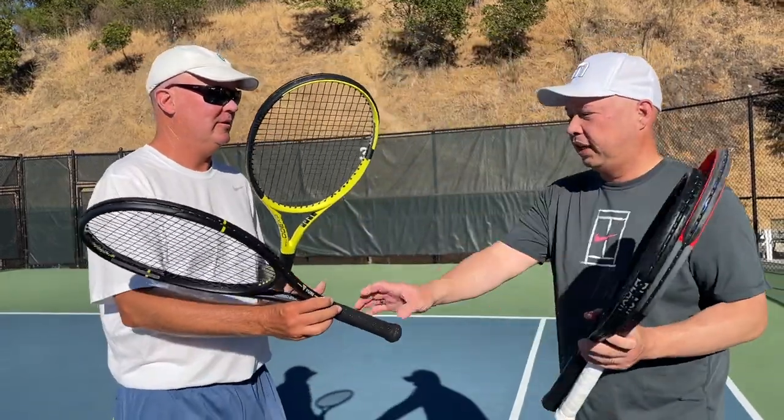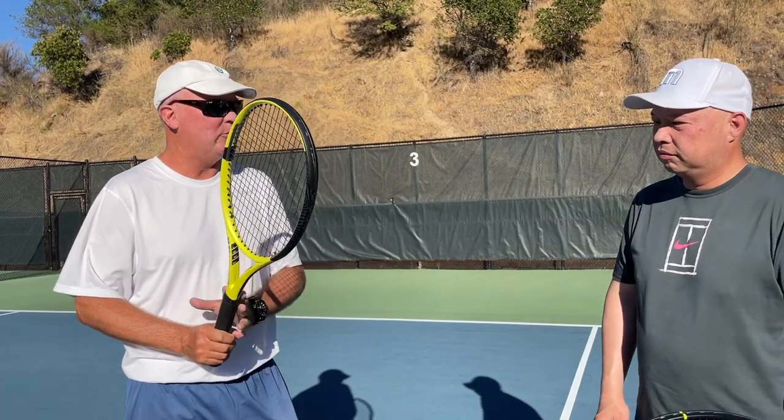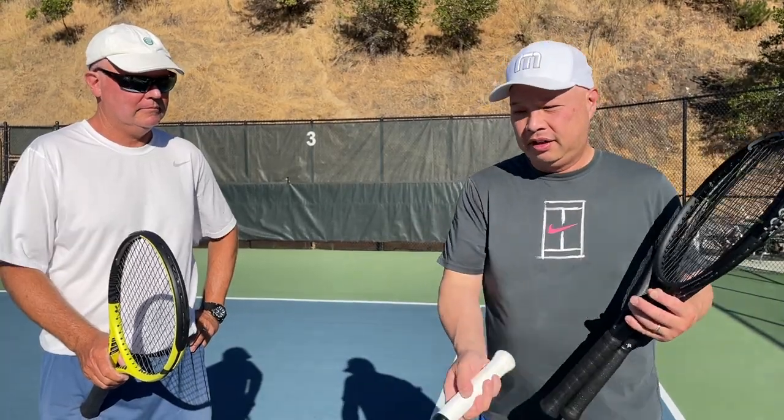You guys always talk about weight and balance and overall weight — but where is the weight? The Dunlop seems to have more weight in the grip or down at the butt, whereas the others feel more mid-to-top or balanced. That actually correlates with your swing path. Is there too much weight in the head? Too little? I'm constantly battling with that in terms of feel. I don't calculate it in my head — it's all in the swing path.